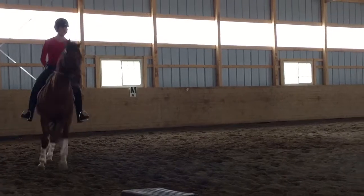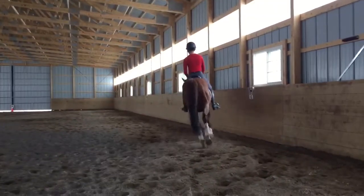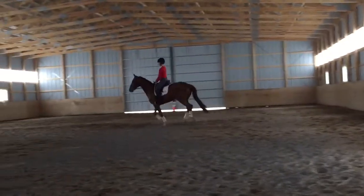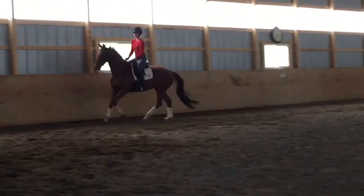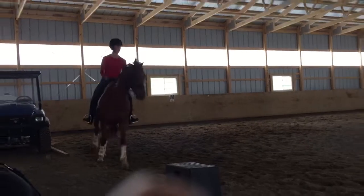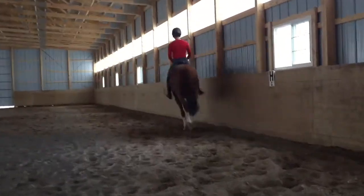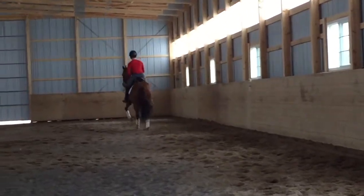So first, make sure you can counter-flex, nose to the outside. Good. Now forward, round cover, now compress — bring the right shoulder in front of the left hand. Good.